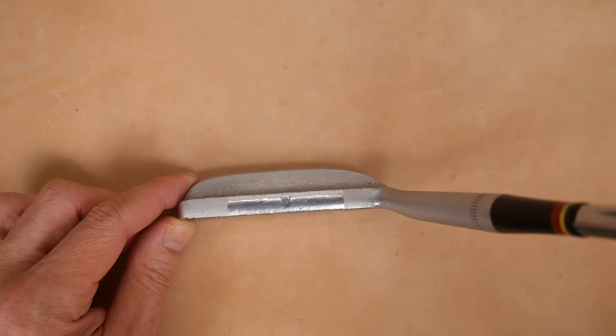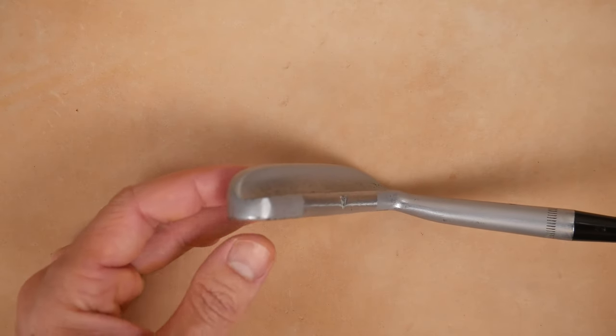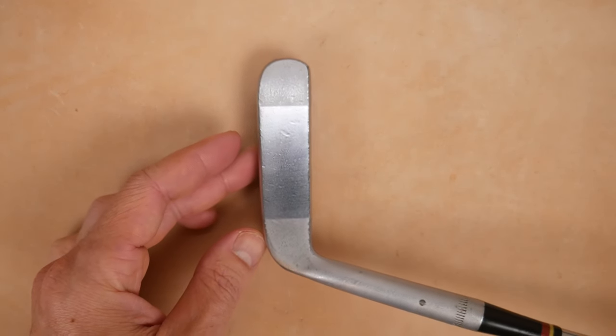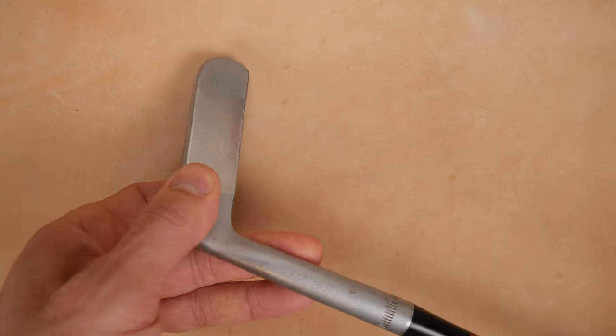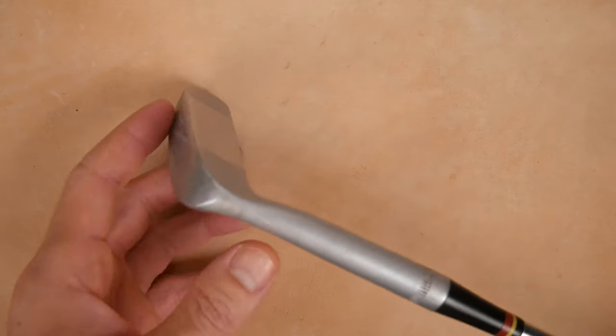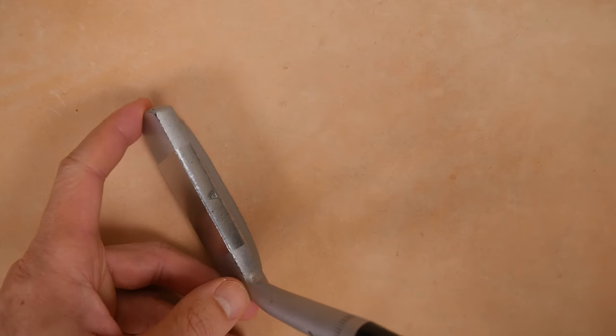Some other things to look at here real quick — I'm just showing you the flange right here, the toe, and the face. Lovely face. Just a wonderful little flanged putter. Sandblasted all the way around, except for the chrome face and top line with the A.